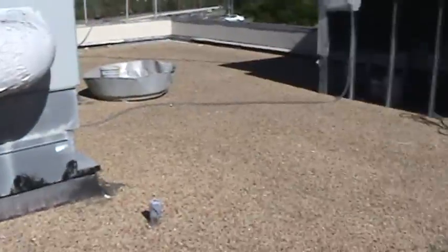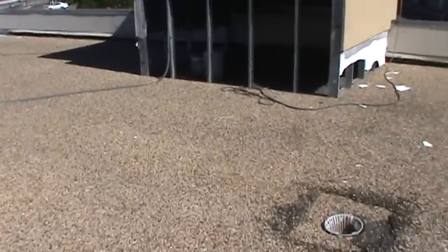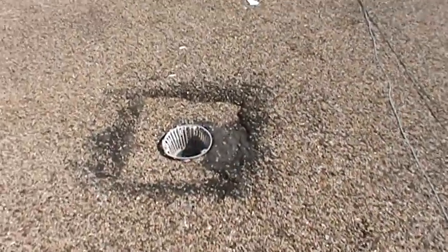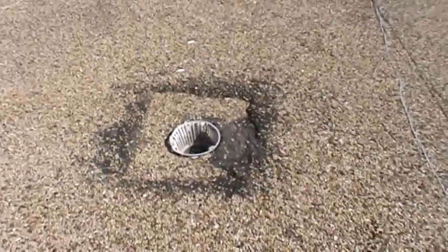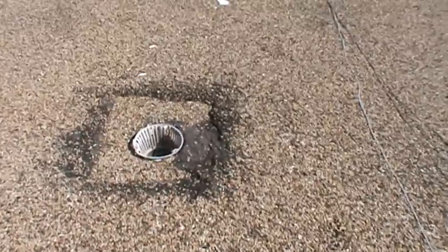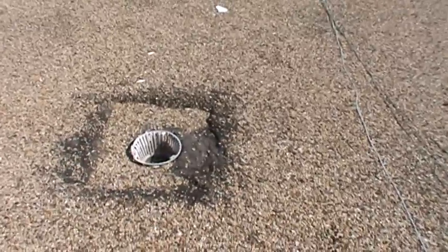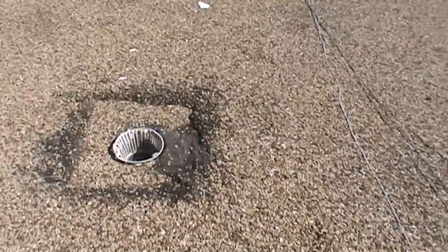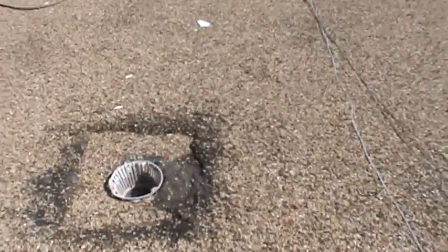I'm not going to core it today, but just by looking it appears it probably has two roofs on it — the depth of these drains is deeper than normal. What I think they did is lay an insulation board over the existing roof and then just mopped another roof on top. This thing was probably done 15 or 20 years ago; it's got some age on it.